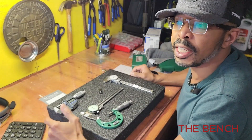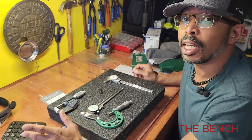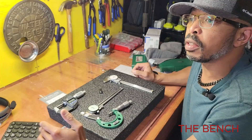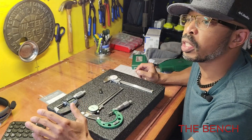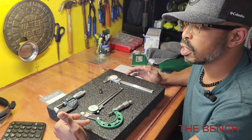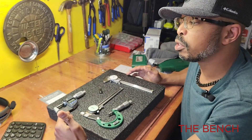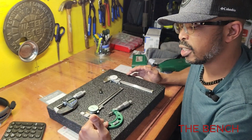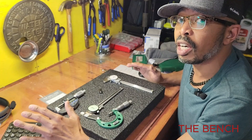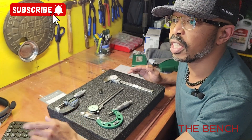Hey guys, welcome back to the bench. I'm Jay, and on the bench today we're going to talk about the Insize calipers and micrometers versus the Mitutoyo calipers and micrometers. In this video we're going to talk about the price point, the environments in which you use digital versus standard calipers and micrometers, and which environment calls for the higher-end Mitutoyo versus Insize.